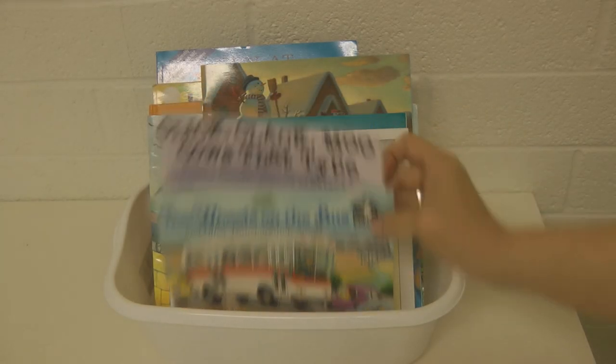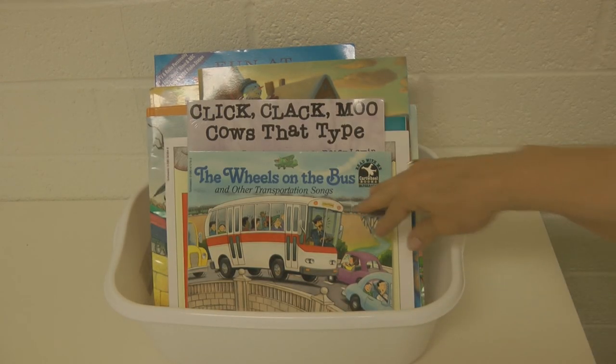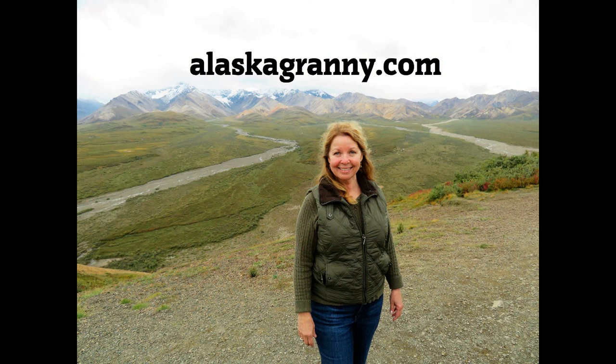Help keep your children safe and healthy with the things that they touch, and other children touch as well. Learn more at alaskagranny.com and please subscribe to the AlaskaGranny channel.